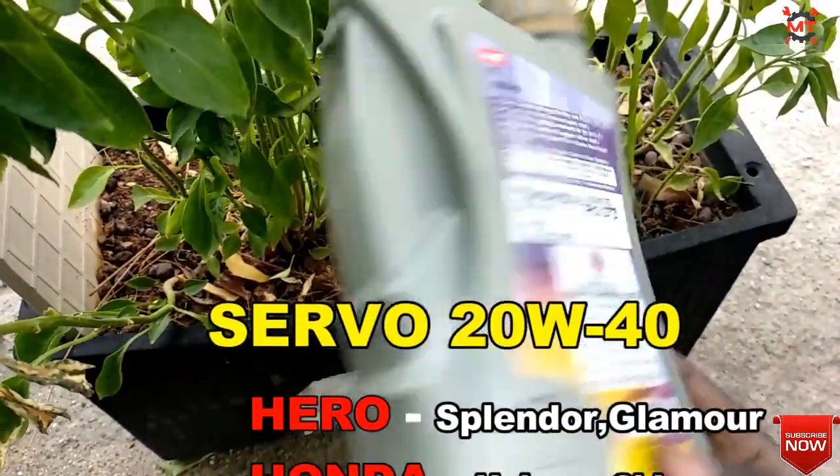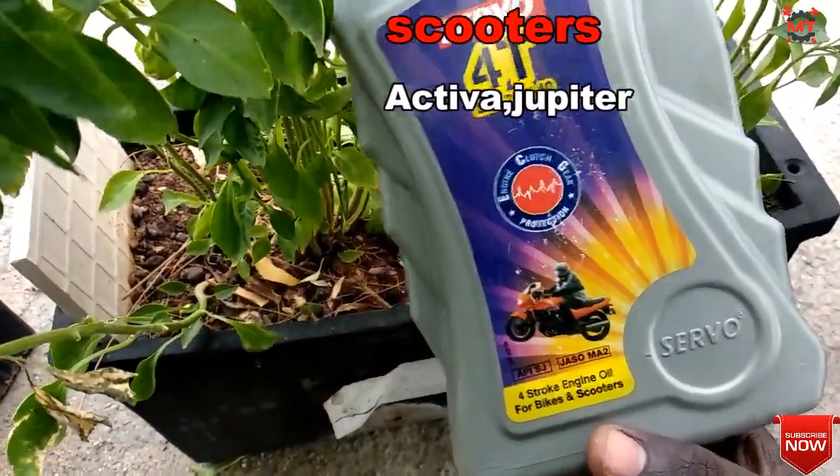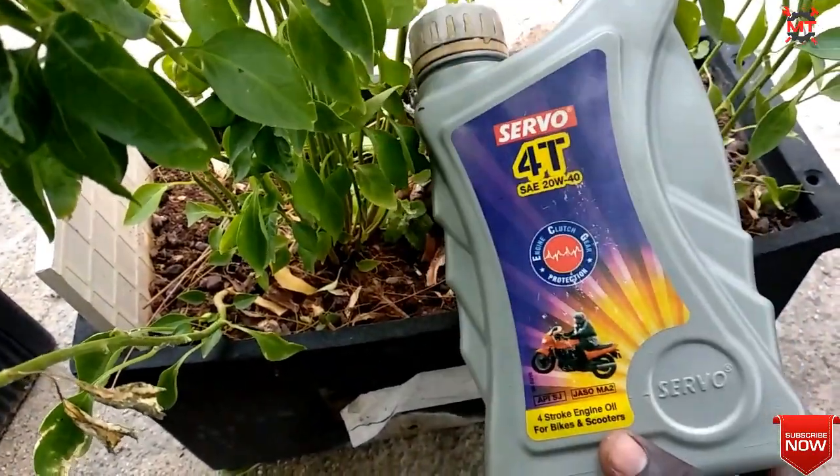Compatible bikes include Hero Splendor, Glamour, Honda Unicorn, Shine — these are the key 150cc bikes. You can also use this for scooters, as you can see on the left and right.